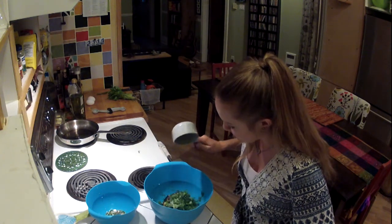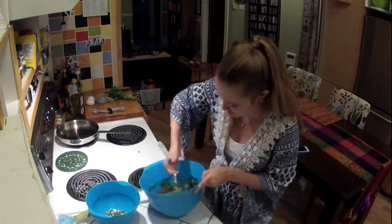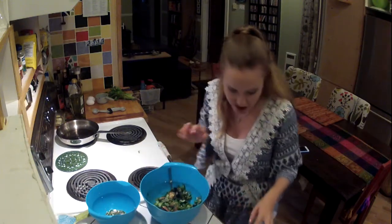There's half of the cilantro — trying not to mash the eggplant too much.